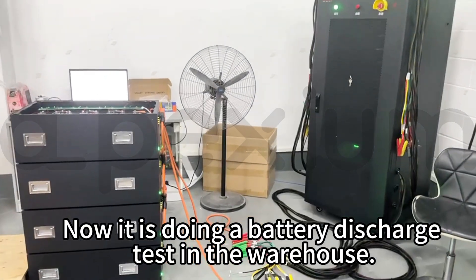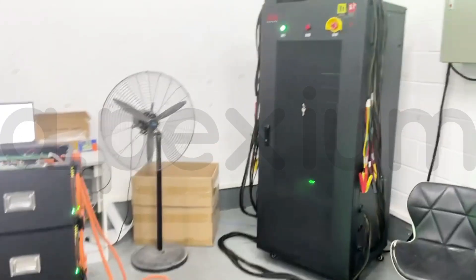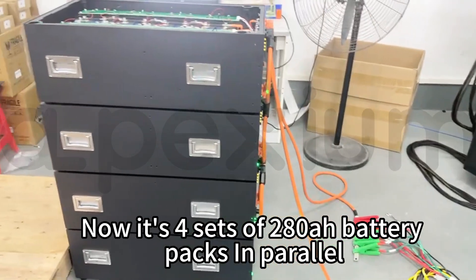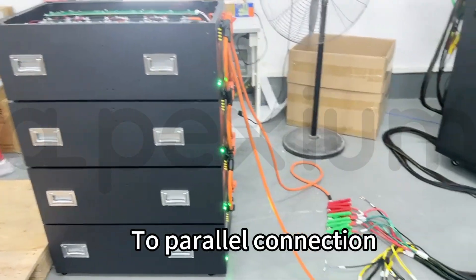Now it is doing a battery discharge test in the warehouse. This is an aging machine. It is set up for 280 battery packs in parallel connection.